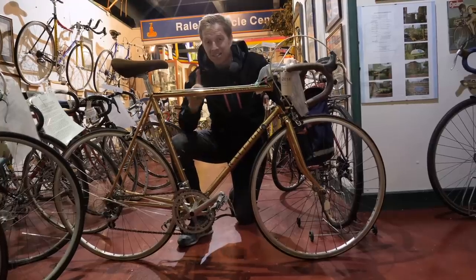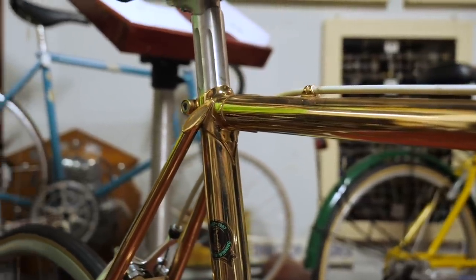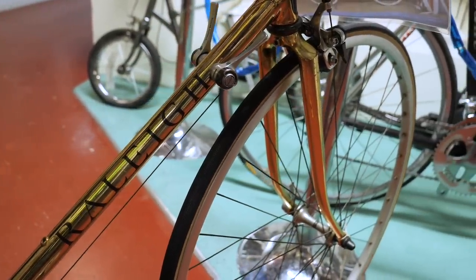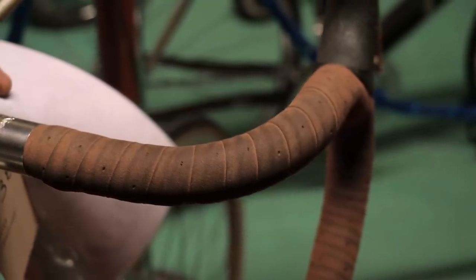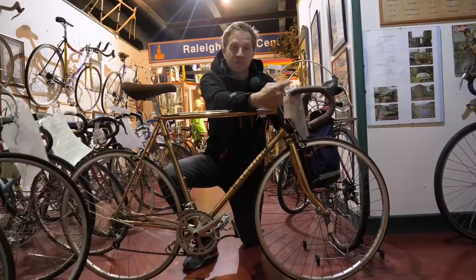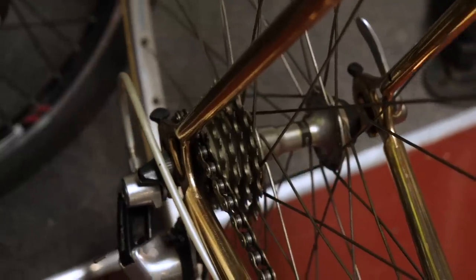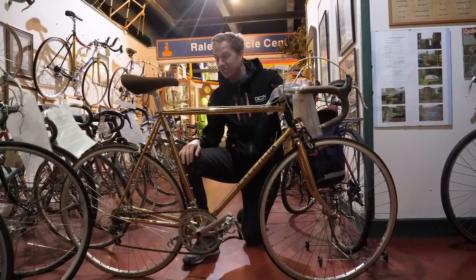The Raleigh Centenary — to celebrate 100 years of Raleigh back in 1987, they decided to gold plate a Reynolds 531 Competition tube set, which has to be one of my favorite steel tube sets of all time. We've got a suede-style turbo saddle — possibly an Iskosel — to match up with brown handlebar tape, and interestingly the handlebar tape is done from top to bottom. It's got a Shimano 105 groupset, six speed, in absolutely showroom-like condition. The single pivot brakes feel so smooth, like the day they rolled out of the showroom.